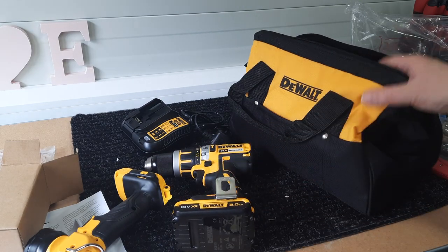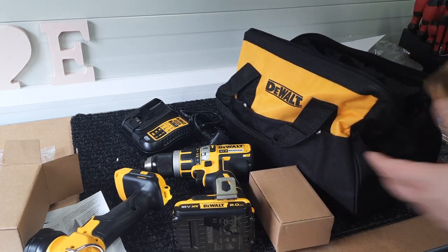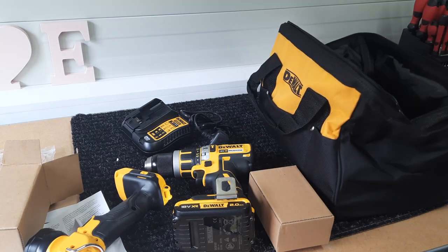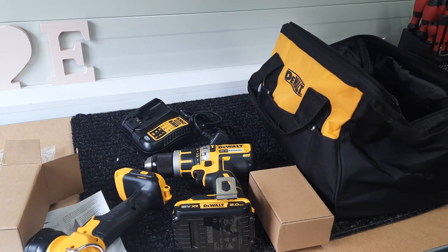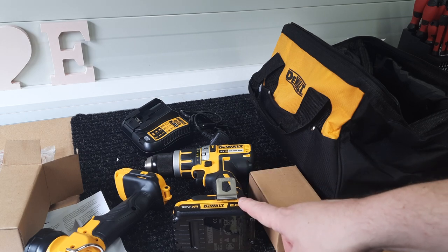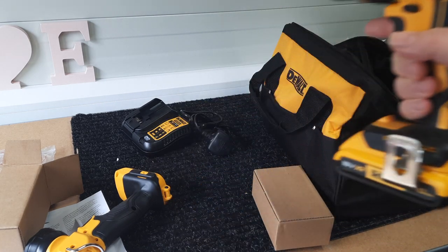DeWalt — decent enough tools. For 99 euros you can't really go wrong. Even if you just want the batteries, I think it's still well worth it. One thing I am planning on doing — I have an adapter, which I'll probably do a bit of a review on, for the batteries. It'll also work with the bigger batteries because they're about 18V — the bigger ones are 4 or 5Ah — and it basically turns into a giant power bank, which makes it quite useful. I'm not a big fan of this belt clip though.